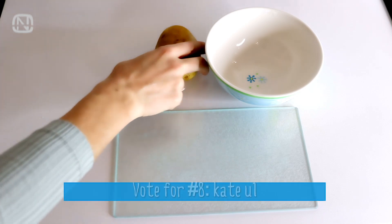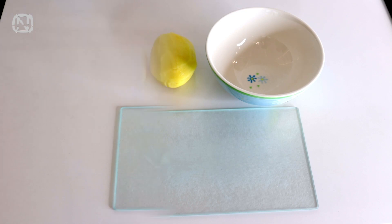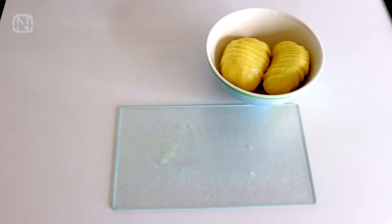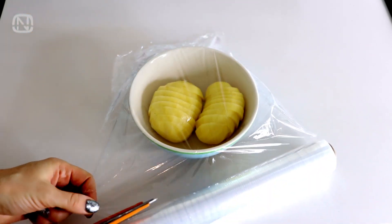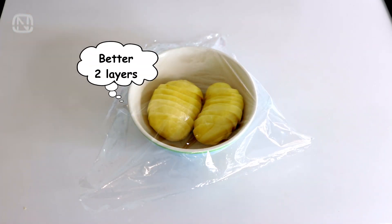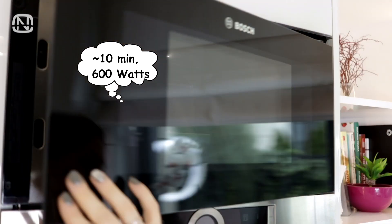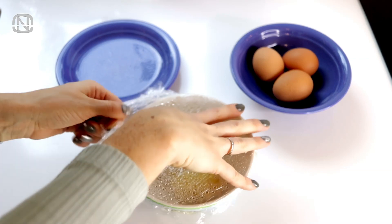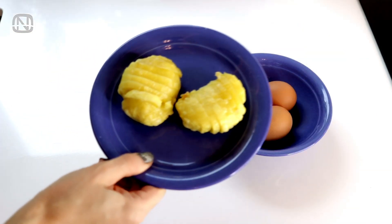If you want a fast and simple way to bake a potato, this tip is for you. Peel the potatoes, cut them into medium slices, then put them in a deep bowl and cover it with plastic wrap — make sure there are no gaps. Microwave for 10 minutes on 900 watts and it's ready! Quick and easy. Now you can use it for pies or as a side dish.